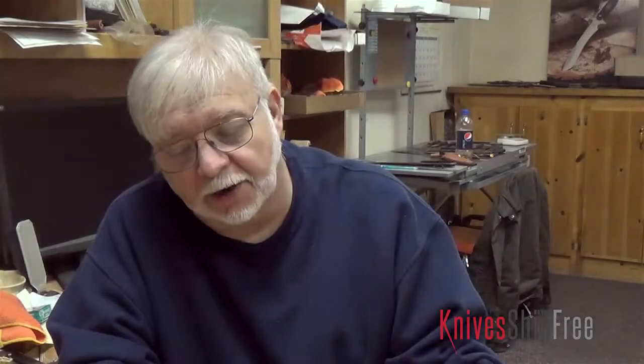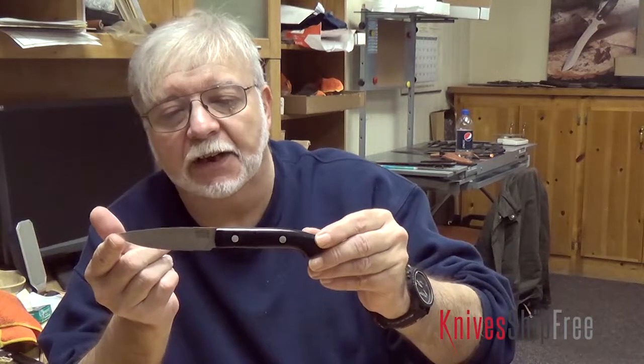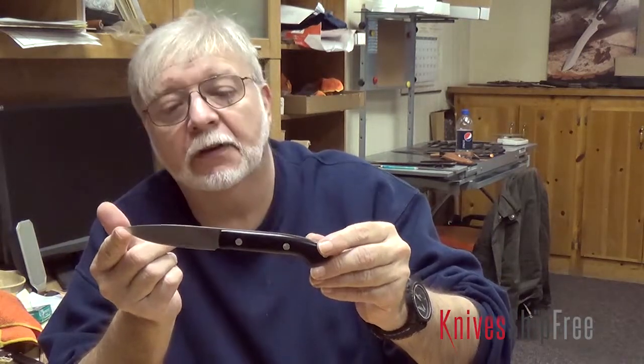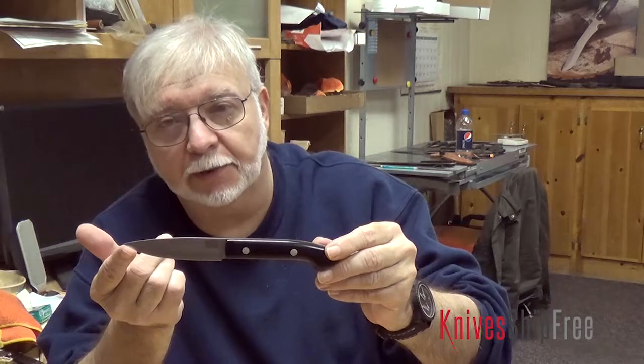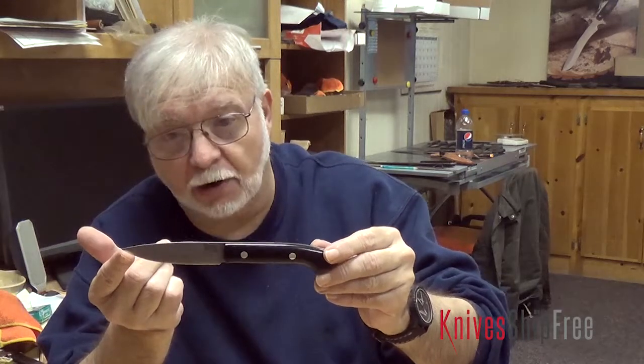Hi folks, Mike Stewart with Bark River Knives. This is our 2013 steak knife, but it's actually the same as our paring knife. It has all the features of the paring knife, which means a nice rounded handle, the S35VN blade steel, razor sharp, and nice thin construction for easy slicing.